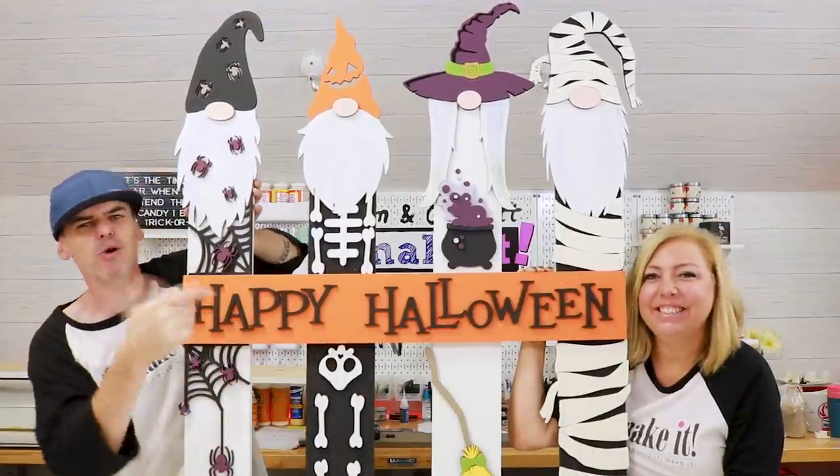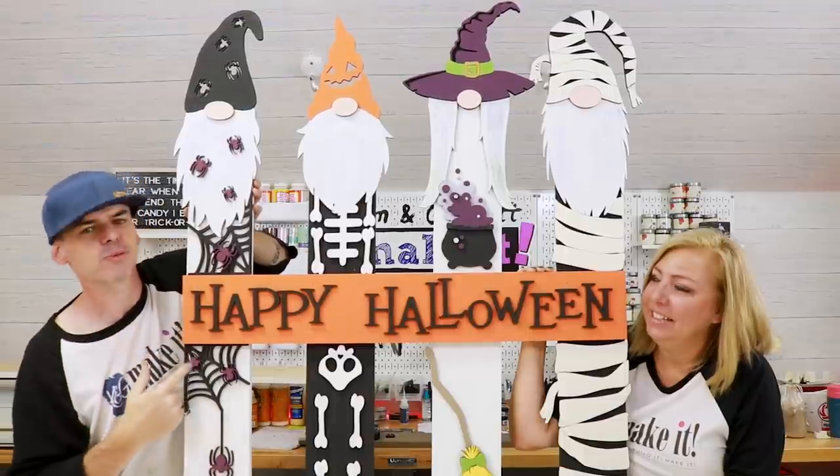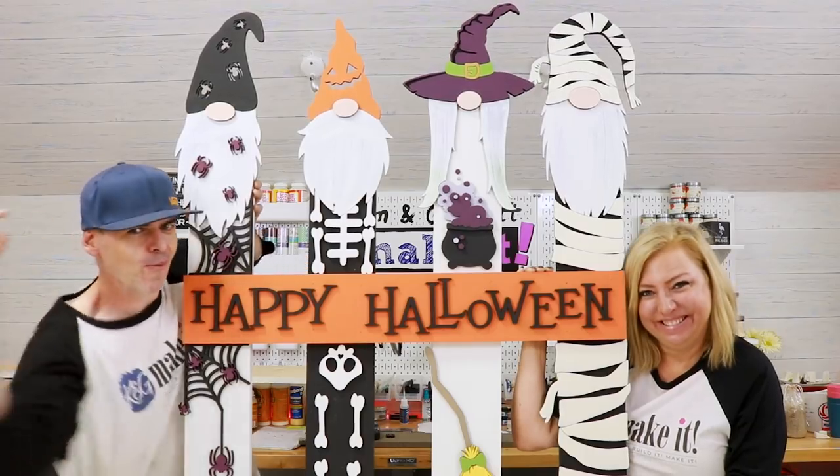We just put a new spin on the old front porch welcome sign. We have some Halloween gnomes. We used three pickets, some MDF, and our Glowforge. We'll show you how we did it right now.